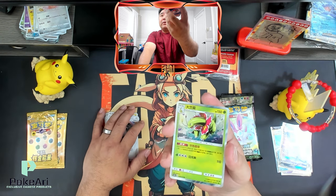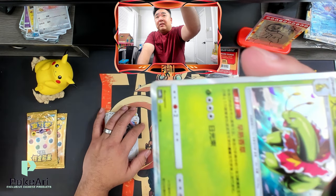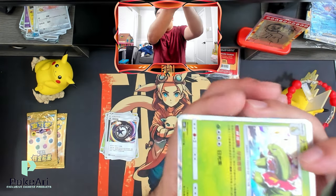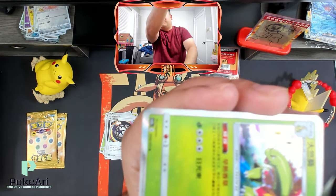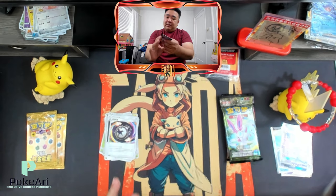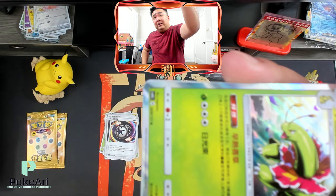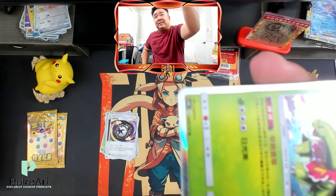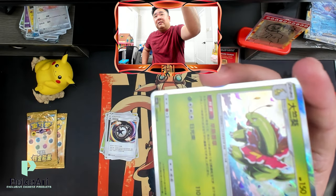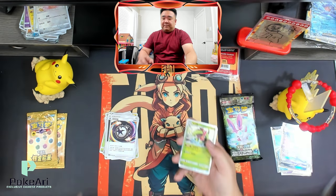The newer sets — if you actually look at the bottom corner, you'll see a Pokémon stamp. Maybe this doesn't have it — it does have it, but it's just really hard to see. Oh, there it is — you can actually kind of see it, but it's on the bottom there.